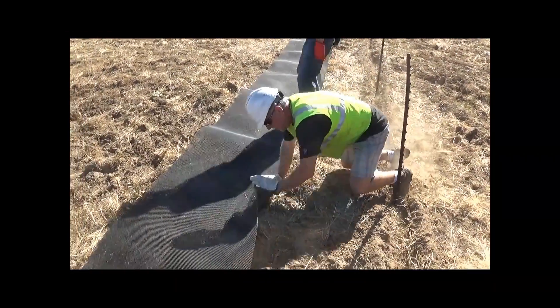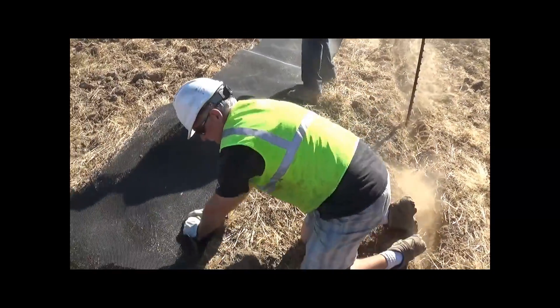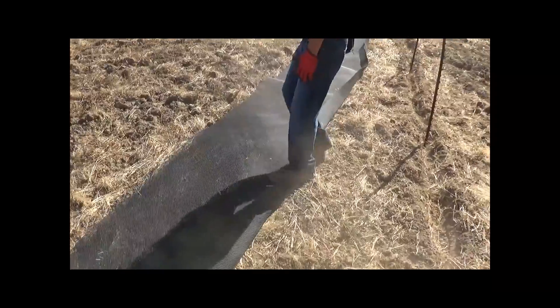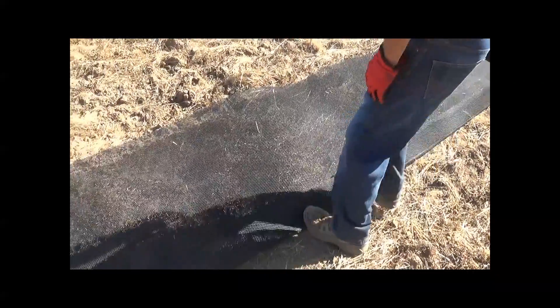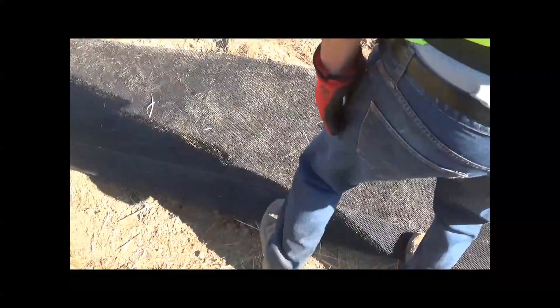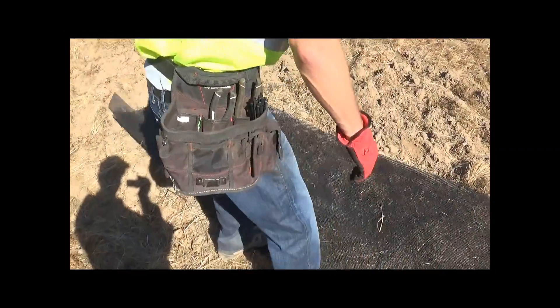The next step is to put the climber barrier crease in place. That mark is there from the thermal crease. One person out in front just bends it, and the next person slides along and gives it a good crease, so that when we hang the fence the crease is already in place.